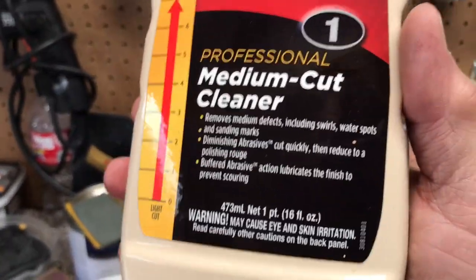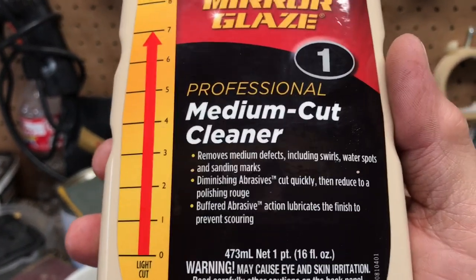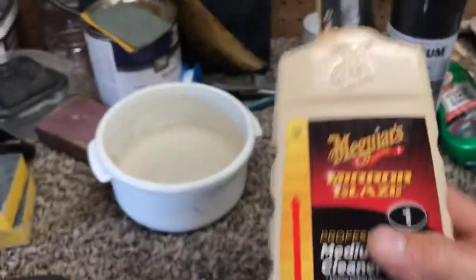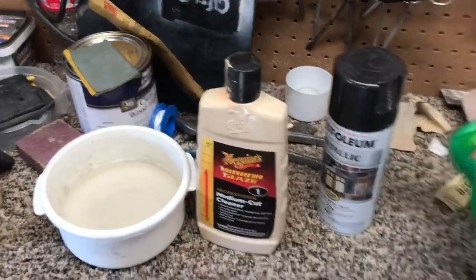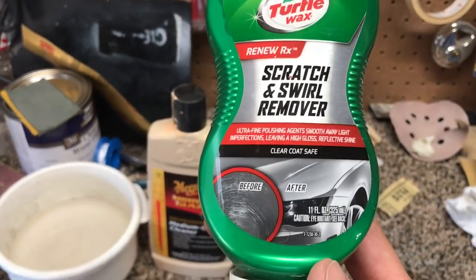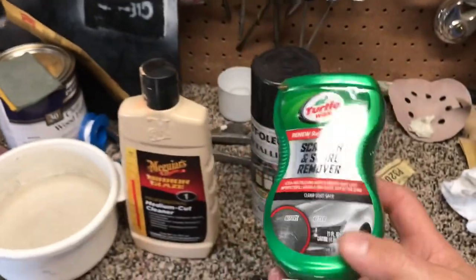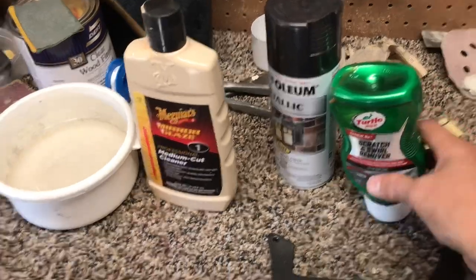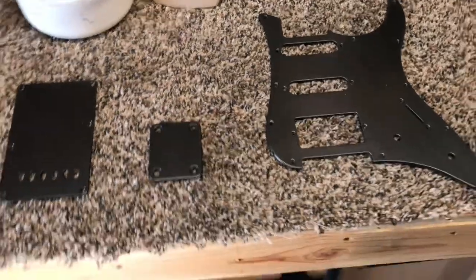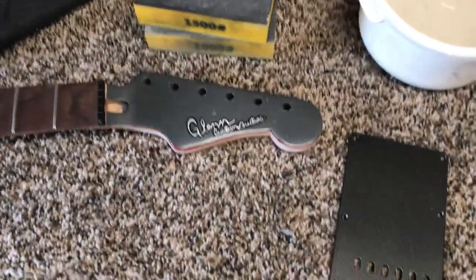Then I'm going to use this Meguiar's for my first step of polish. It's a medium cut, just kind of abrasive, so it will get rid of a lot of your orange peel. When I'm done with that, I use this scratch and swirl remover, which is really good — that's where the shine comes in. After you do the Meguiar's it's kind of shiny, but once you put the scratch and swirl on there and buff it in good, that's where it really starts to look like a mirror finish.